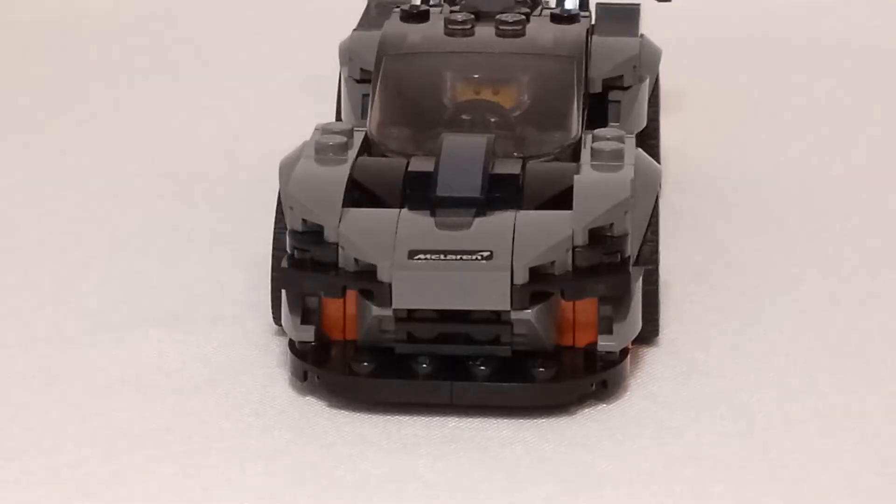But you can see there on the side and the back for that little air inlet. Also another headlight brick with that 1x2 slope curve with the angle bit on there — it's a pretty useful piece, used in a couple places here.